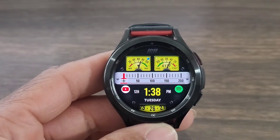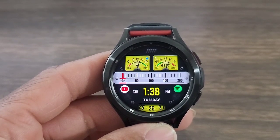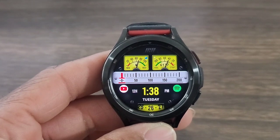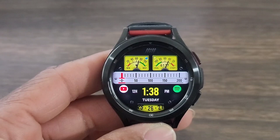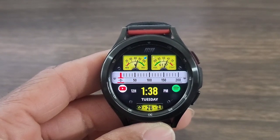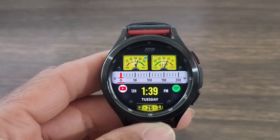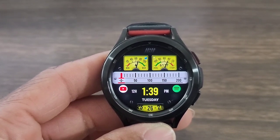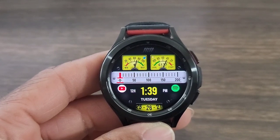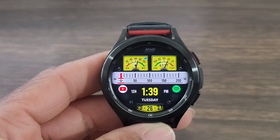The two gauges you see up at the top — that's going to be information for your battery percentage, which is the one on the left, and over to the right you're going to get your step goal completed. The bar you see right under that is going to represent your heart rate information. You can set whatever application you want — I've got my Spotify and my YouTube. Dead center, you are going to get your digital time along with the day of the week.